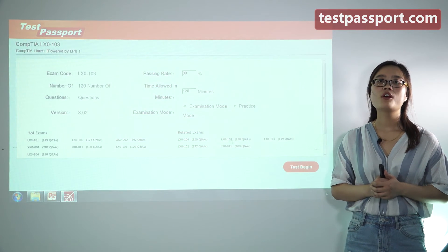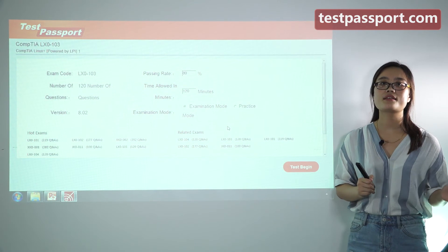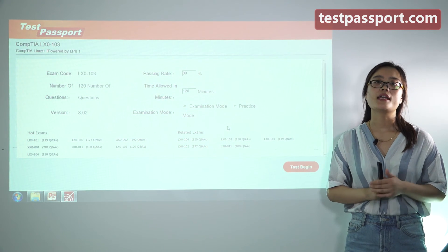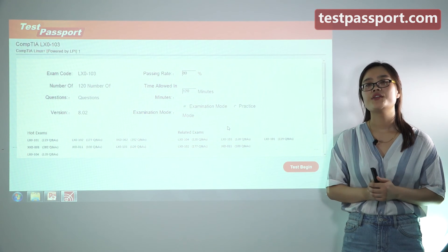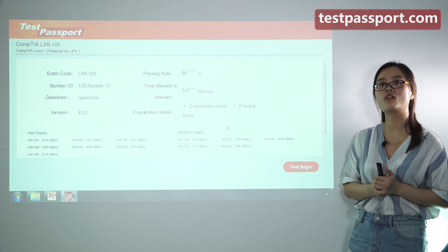Testpassport.com will be your best teacher and your best friend to study for this exam and to help you pass at your first attempt. If you fail this exam, we will give you a full refund. We can guarantee you pass this exam. Go to our testpassport.com right now.